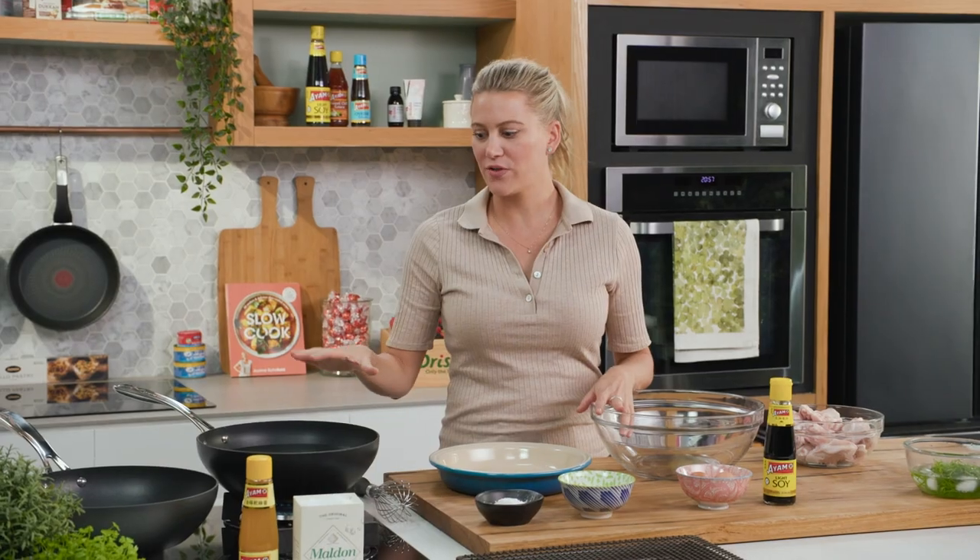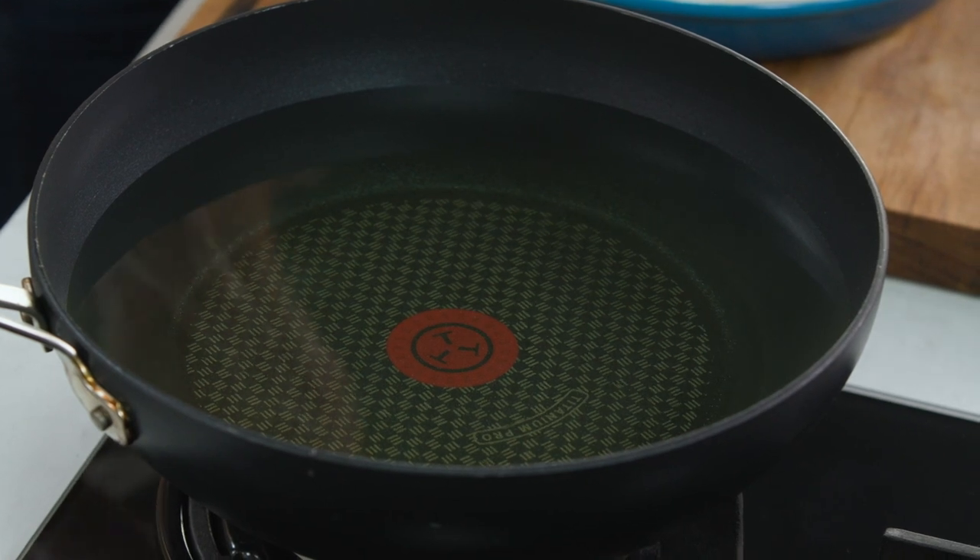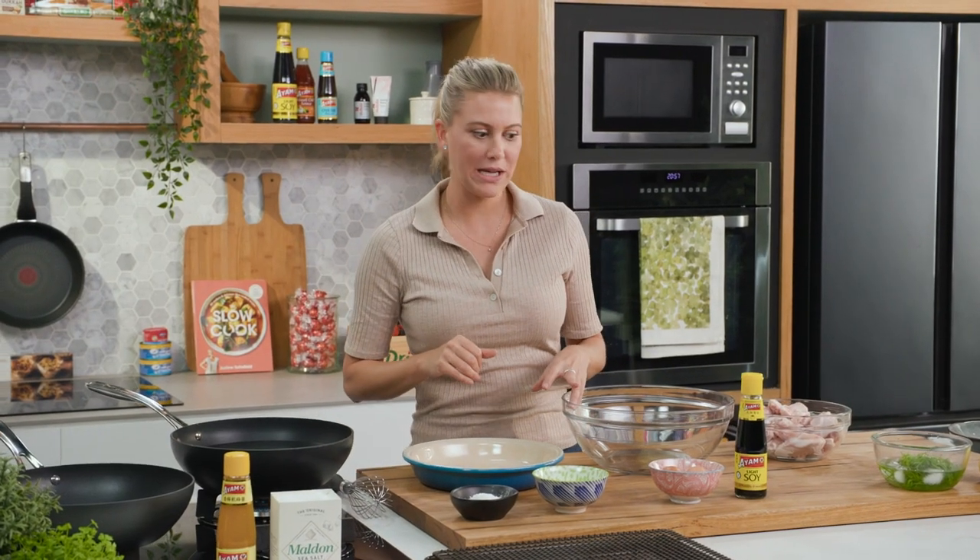The first thing you need to do is heat up some oil. I've got some vegetable oil in my wok and I need that to be at 170 degrees. Once that's on we can start by coating our chicken wings.